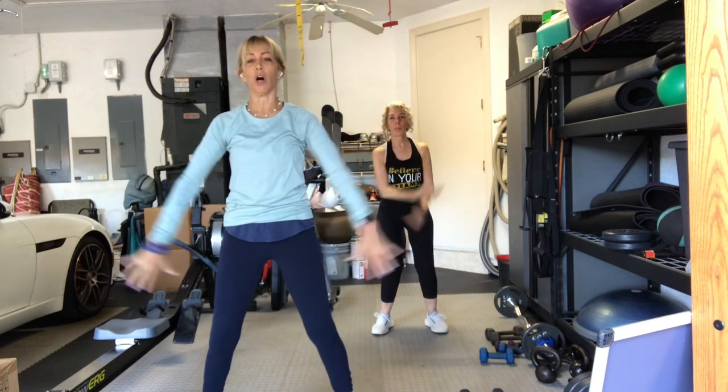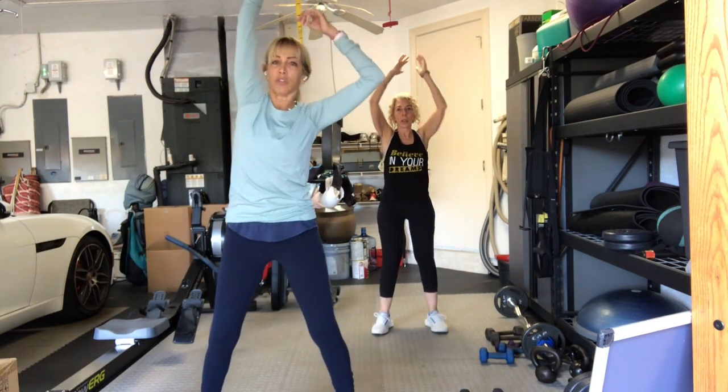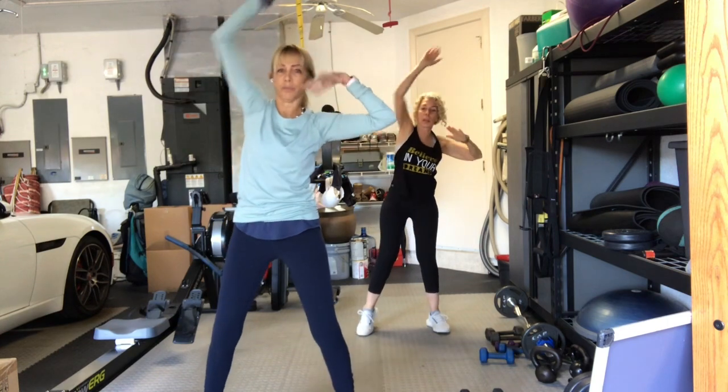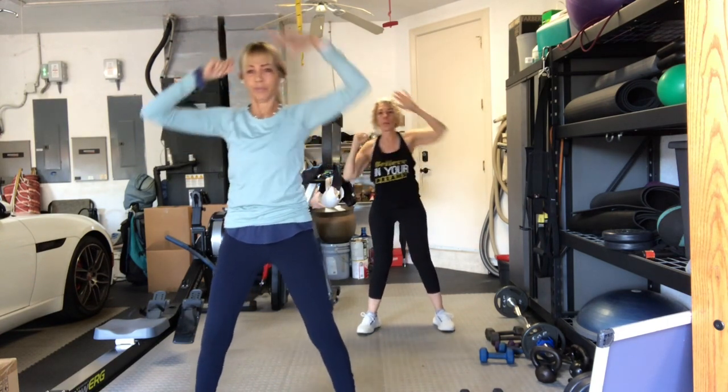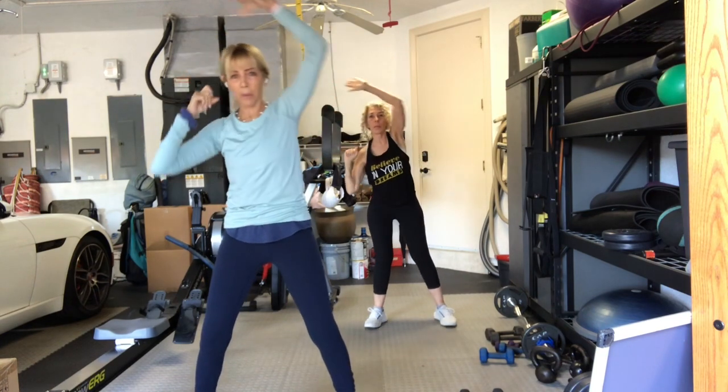One more time. All the way up. Hold it up. Exhale, reach it up. Stretch right and left. Today, a little old-fashioned. Reach up. Eight, seven, six, five.